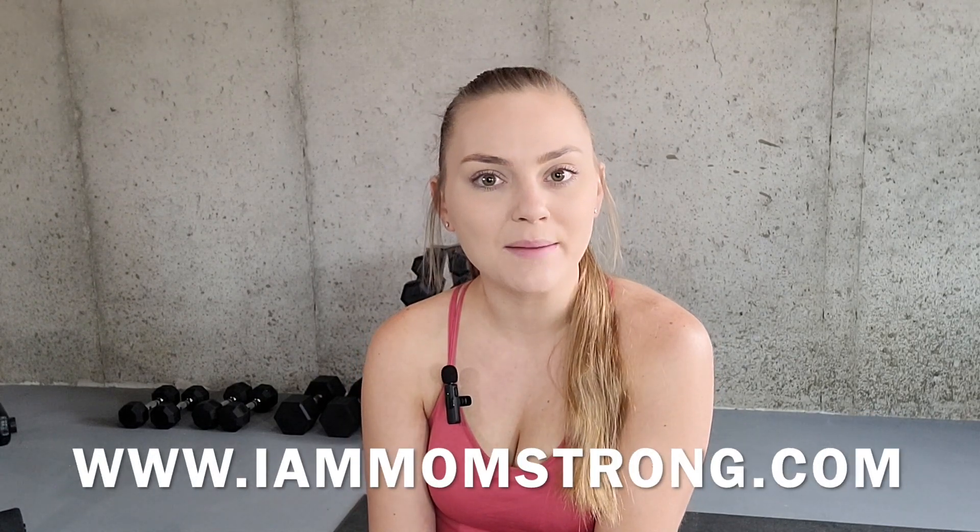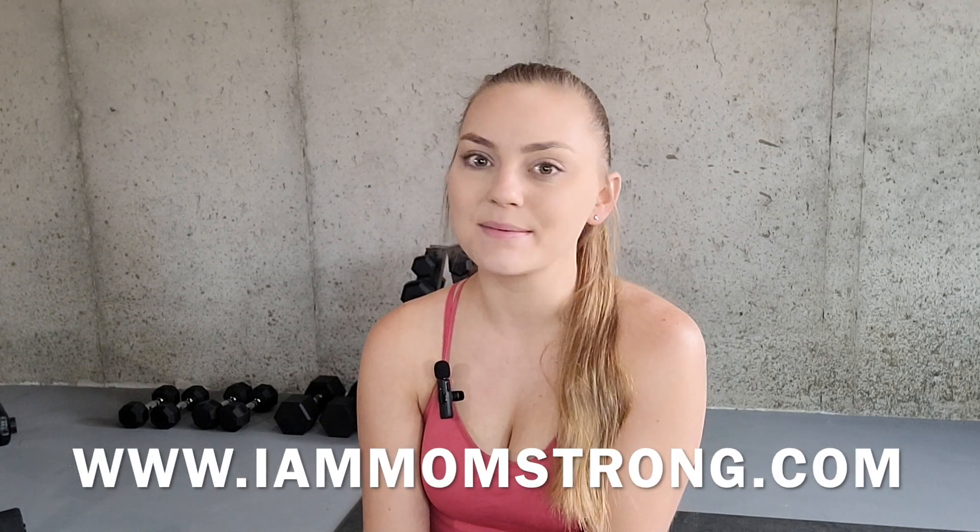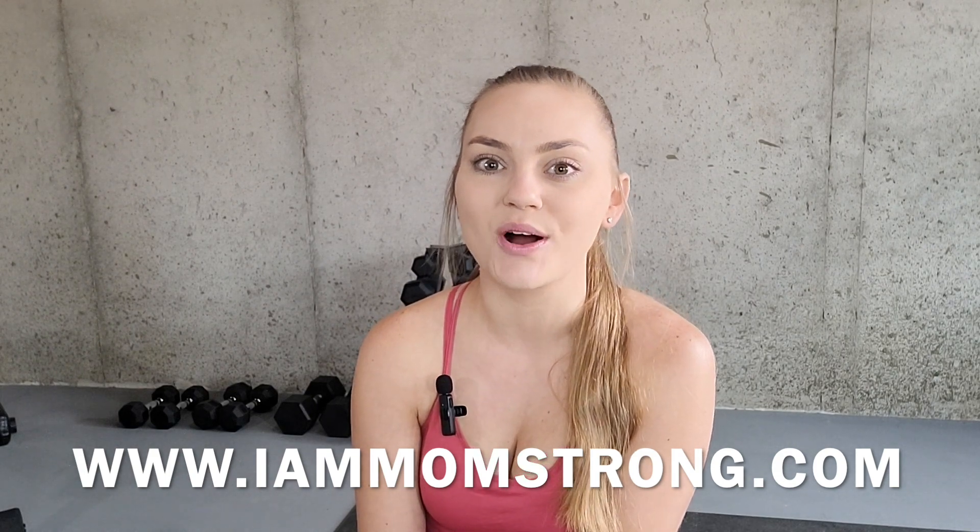Before we get started, if you're interested in using any of these exercises in the form of a workout program, head on over to my website at www.iammomstrong.com.